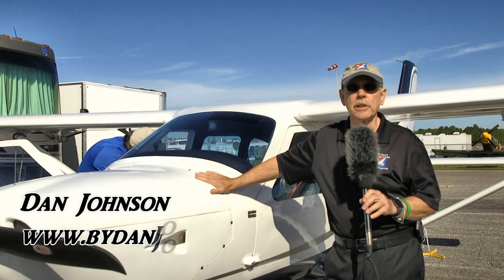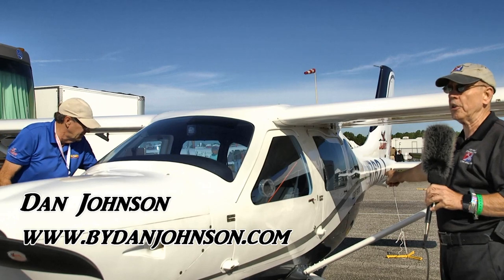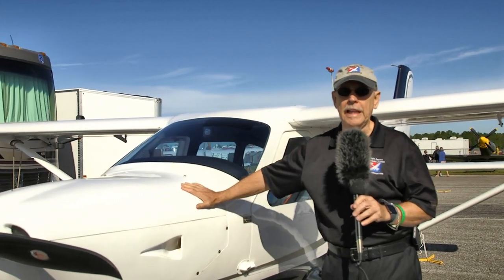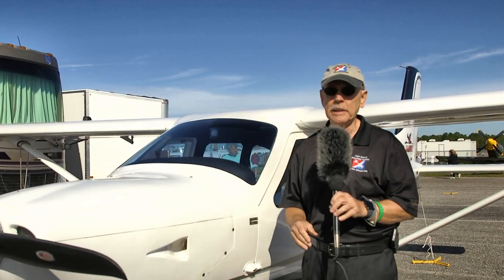There are two models of Jabiru. This is the larger edition one — you can tell by the larger windows in the back and by that third door back there. This is an unusual light sport aircraft in that it has three doors. We'll come back to that in a moment because there are some reasons why it has that. Let's do a little bit of detail first.